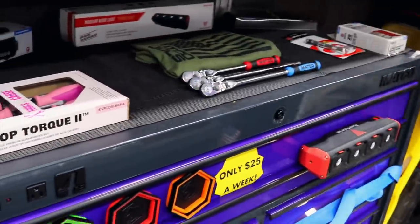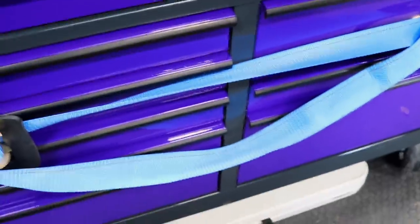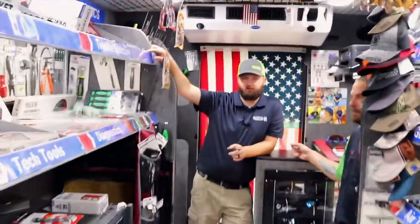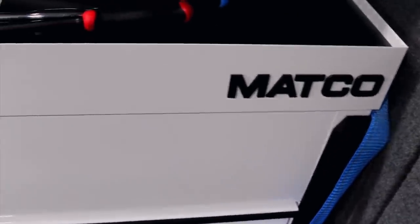And a $25-a-week purple tool bar. That gray and that purple looks really good together. Yeah, that's really good. Showed up. We also picked up the white slide top cart this week. I've seen the picture of that on Instagram. That white looks good. I'm still up in arms about whether it would stay clean or not.